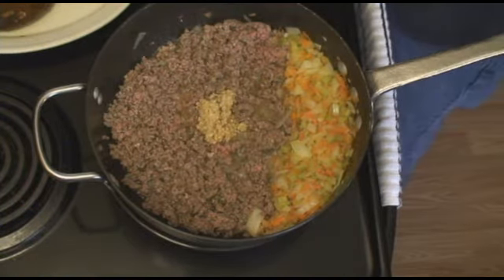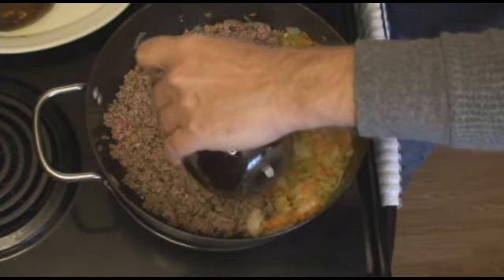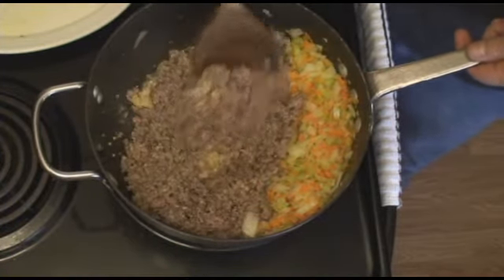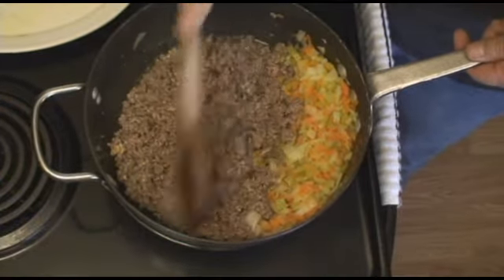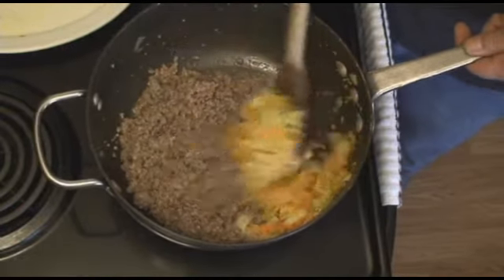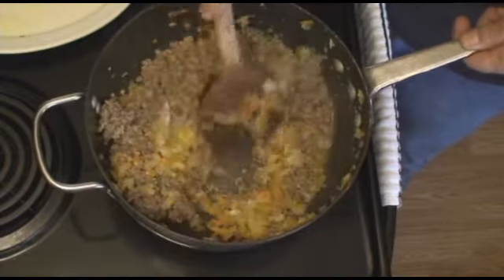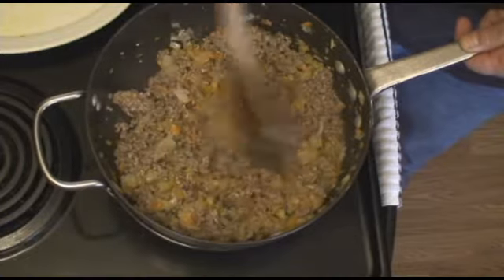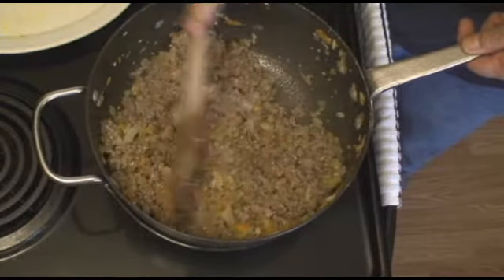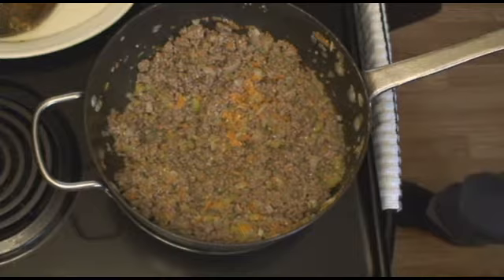First, I'm going to put a nice healthy spoon of garlic in there, and just a little bit of Worcestershire sauce — not even a tablespoon, just a little bit. And that's one of my secret ingredients. First I'm going to get those through the meat, then I'm going to get the vegetables in there.